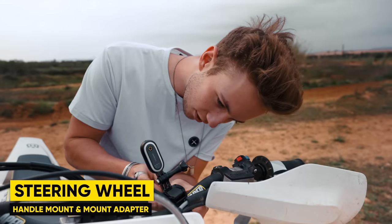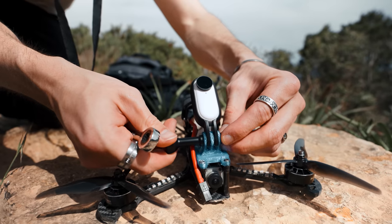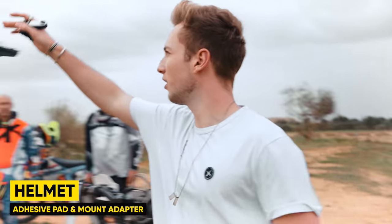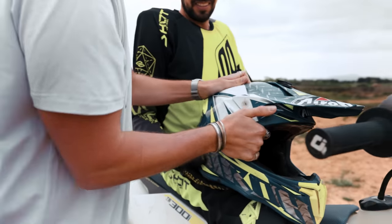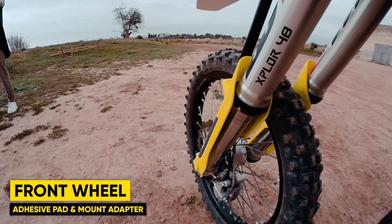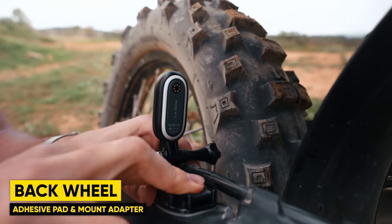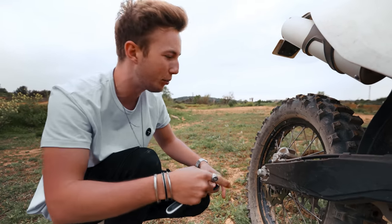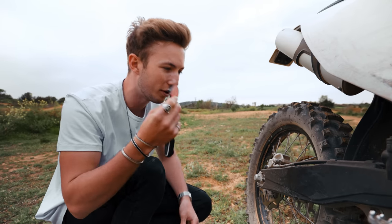First, the steering wheel, where the camera faces upwards to see the driver — for this I used the handle mount with the mount adapter we used earlier for the FPV drone. Then I mounted it on the side of the driver's helmet using an adhesive pad with a lot of pressure to make it stick. Then I had one more angle on the side of the bike facing the front tire, one on Matthias's FPV drone, and one more position to really push the GO 2 to its limits — mounted at the back to capture all the dirt coming up when he rides. Again, I used one of the adhesive plates.